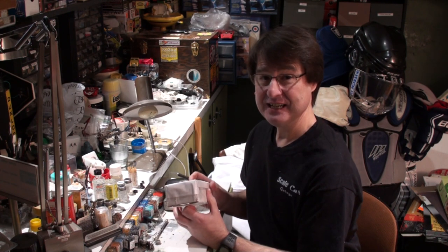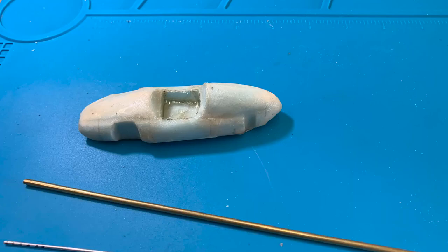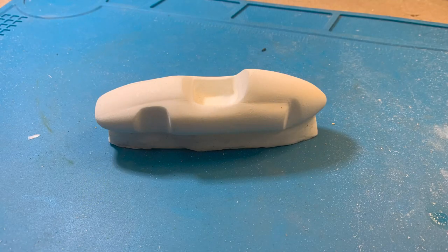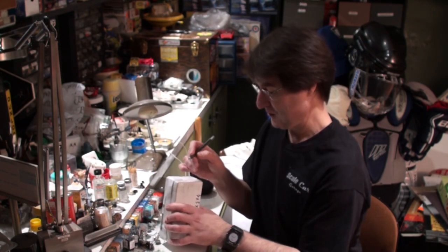Steve, if you haven't seen his website or his daily blog, certainly check out his YouTube channel. Not only is he a slot car enthusiast, he is a professional mold maker and prosthetics maker for Hollywood. He is a real pro. The casting and mold making that I do is amateurish compared to what he does. He's incredible.